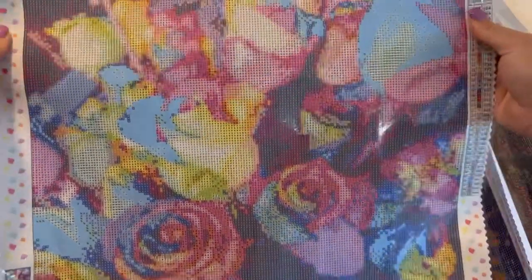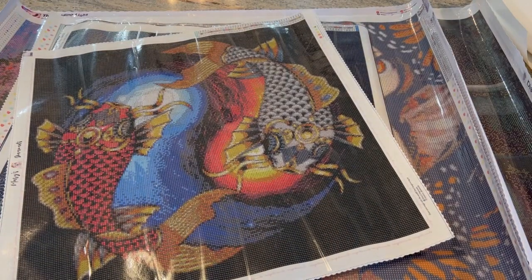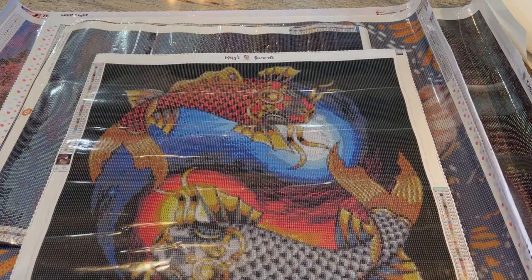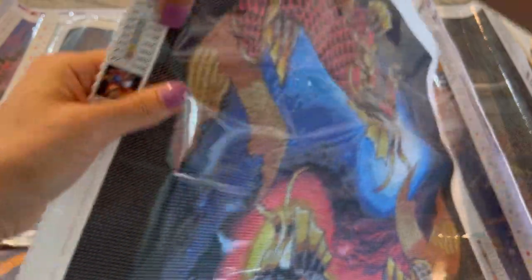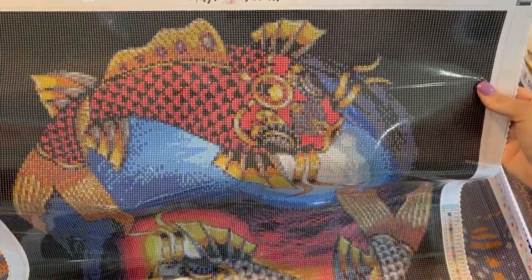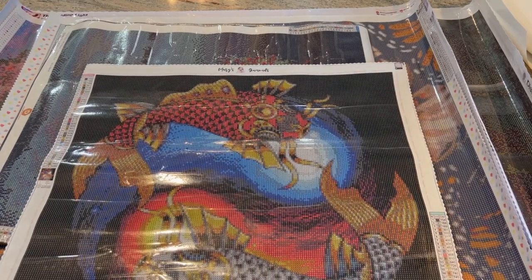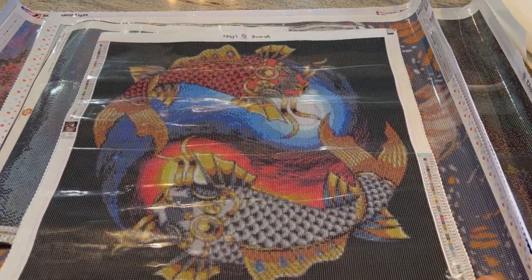The next canvas is from Mary's Diamonds, and this is my Yin Yang Koi Fish. This is a 50 by 50 centimeter, also square diamonds. Look how beautiful that is! This has 42 colors and no ABs. So this one is up in the running.